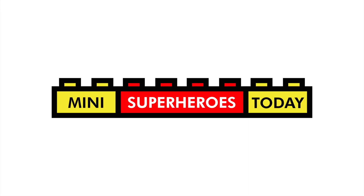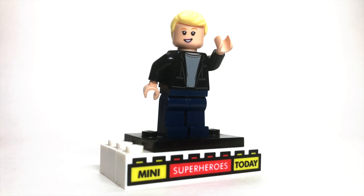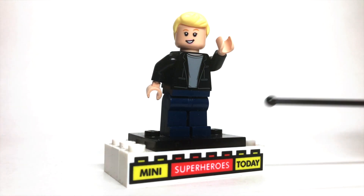What is up, you guys? This is Mini Superheroes Today, and in today's video, I'll be showing you how to build Ellen DeGeneres as a LEGO minifigure using 100% official LEGO parts.